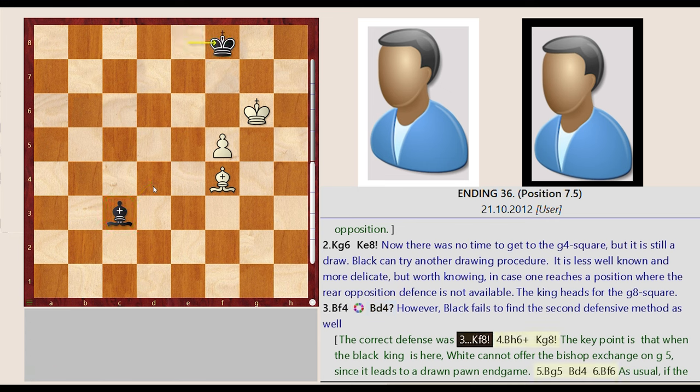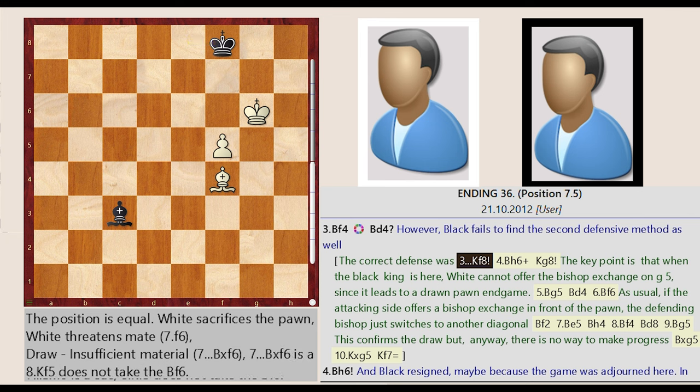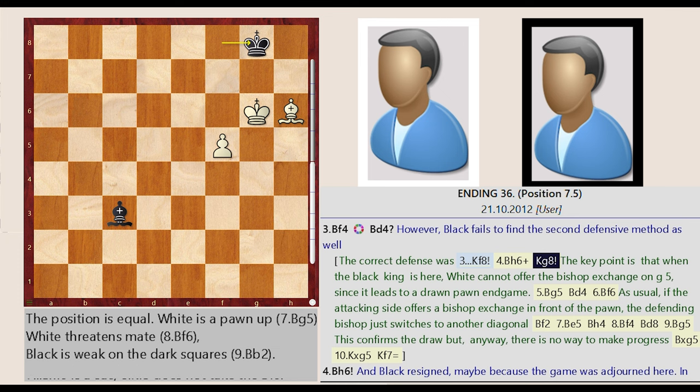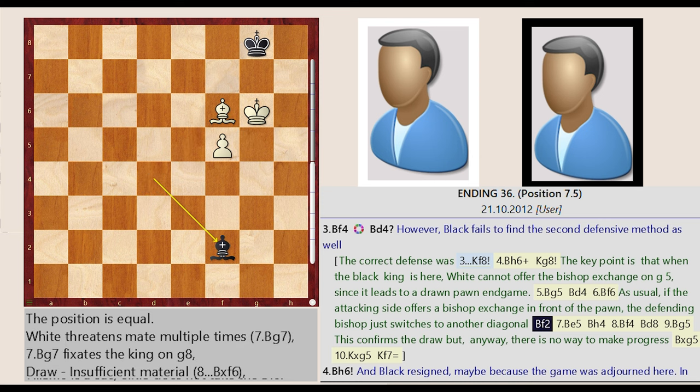The correct defense was King E8-F8. Bishop F4-H6, King F8-G8. The key point is that when the black king is here, white cannot offer the bishop exchange on G5, since it leads to a drawn pawn endgame. Bishop H6-G5, Bishop C3-D4, Bishop G5-F6. As usual, if the attacking side offers a bishop exchange in front of the pawn, the defending bishop just switches to another diagonal: Bishop D4-F2.